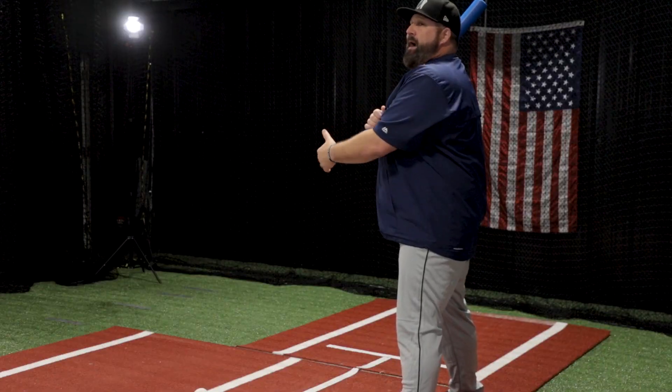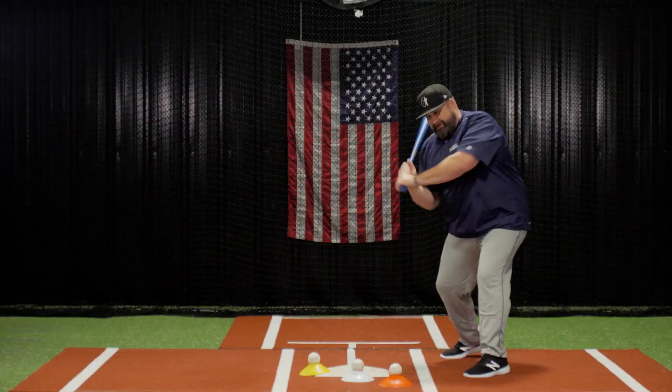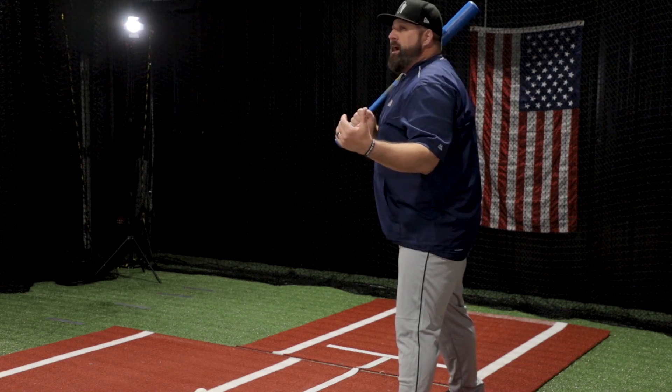I can change the order of how I go by calling out a color. I can go orange, yellow, white. This challenges the hitter to really think and concentrate.